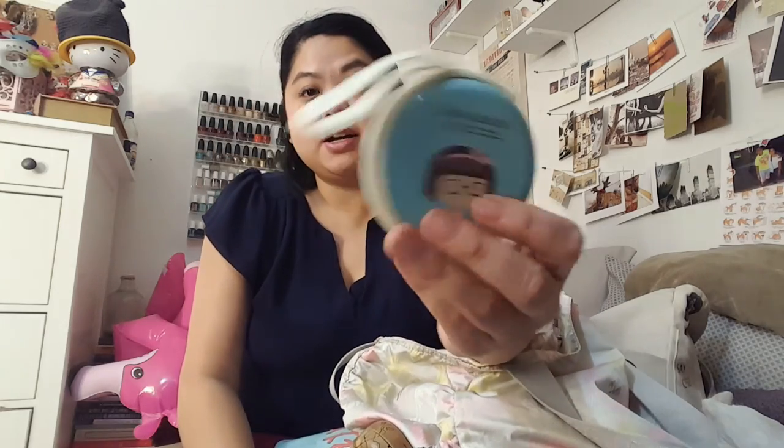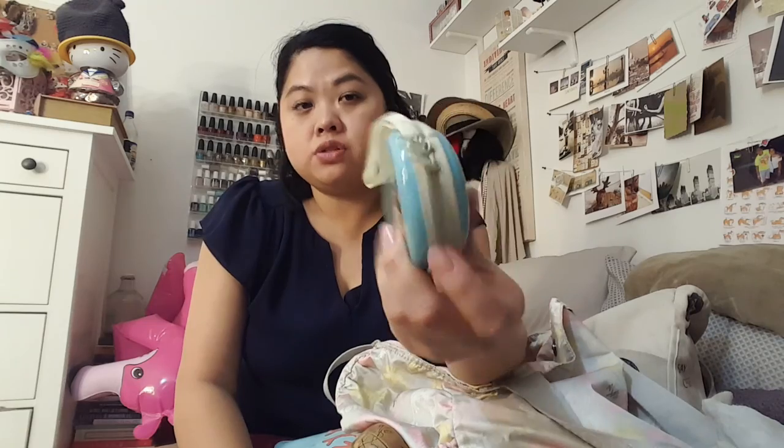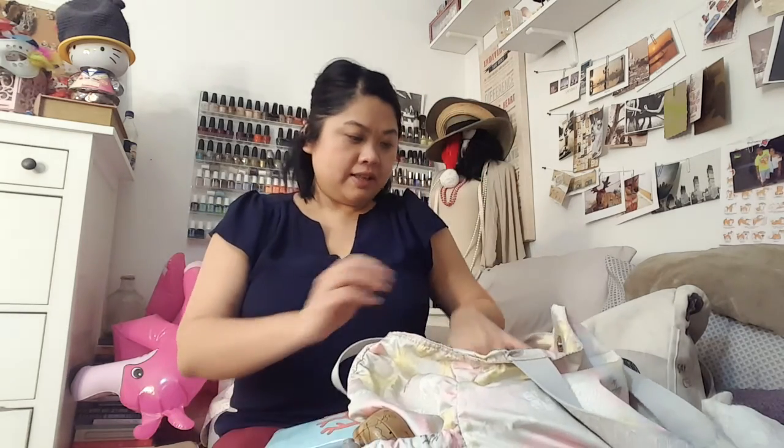These are my headphones that I keep in here — it's gotten a little dented, but I like this case because it does protect my headphones and they don't get frayed or anything like that.